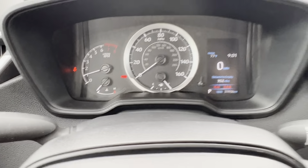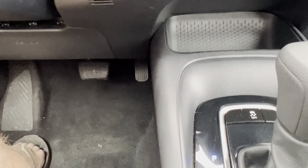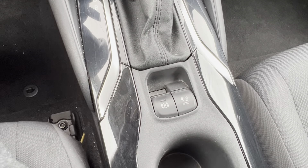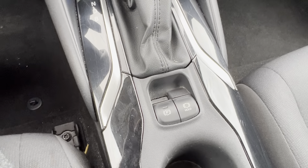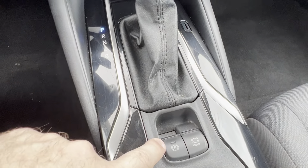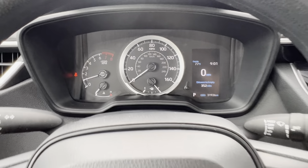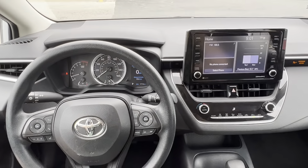To release the parking brake, you've got to push down on the brake pedal. At the same time, push down on this button. You'll hear a little noise, and then that light will turn off, and also the light on the dash has turned off as well, telling us that the parking brake has now been disengaged.